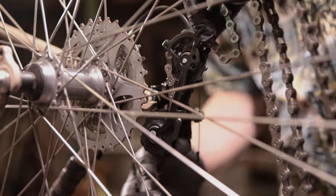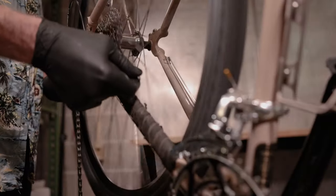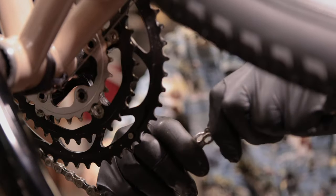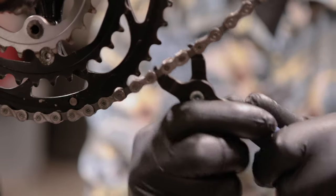Once properly sized, route the chain over the smallest cog, in front of the guide pulley, behind the derailment prevention plate, and behind the tension pulley. Wrap the chain around the chainring and connect the chain according to its manufacturer's guidelines.